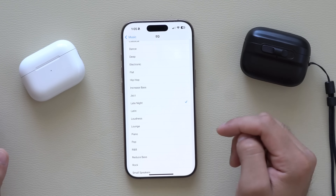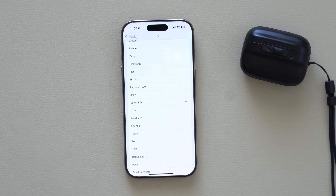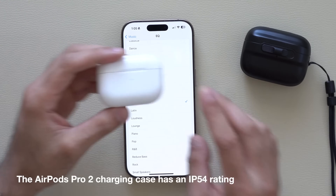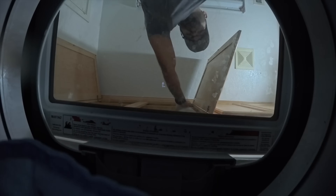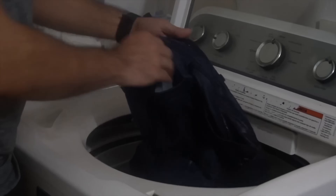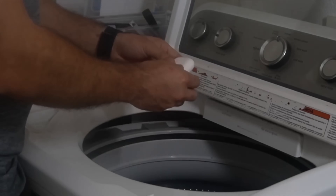The AirPod Pro second-generation case is indeed water-resistant, so don't fear if it goes through the washer — mine has a couple of times and they still work perfectly fine. It's not just the earbuds that are water-resistant; the case itself is also water-resistant. And if you like to share audio with a friend or family member...